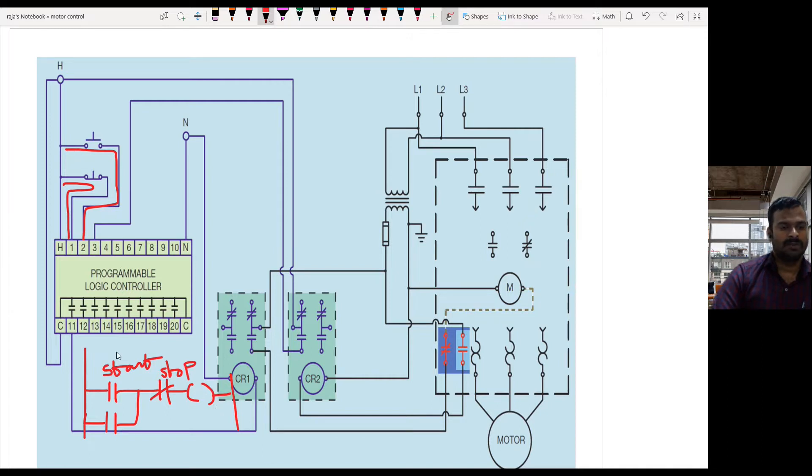Once you press the start push button, this contact or switch will get closed, so current flow takes place and the relay coil is getting energized. It will then latch here. If you remove your hand from the start push button, the latching is still available, so current flow continues through the latching contact and the relay coil remains in the ON condition. This means the output contact of the relay coil is giving the input to control relay number one.